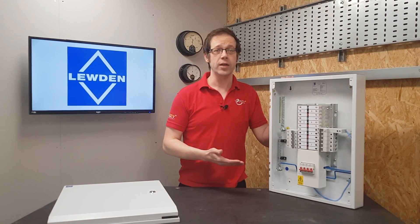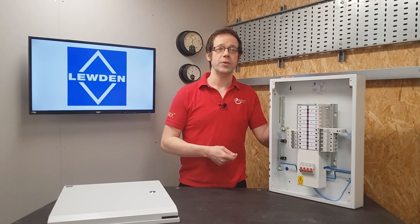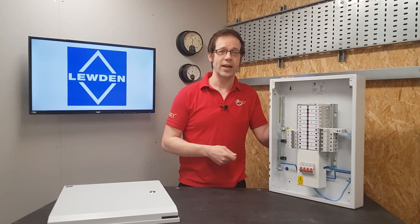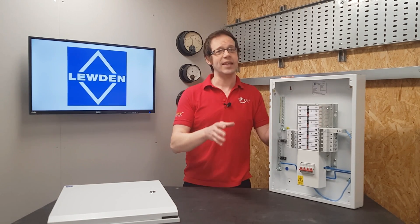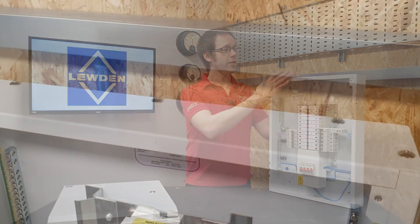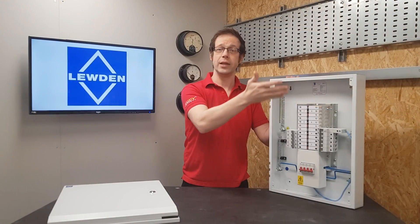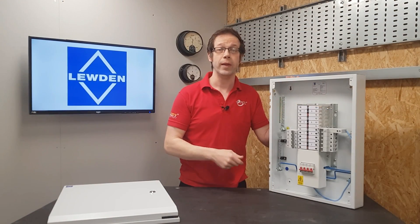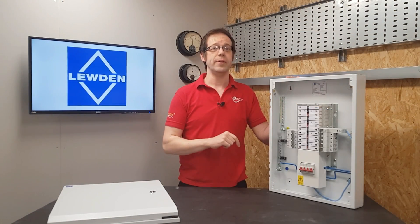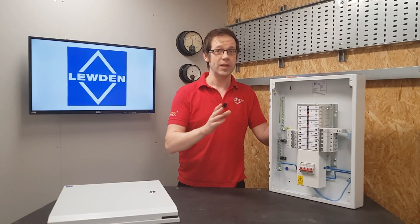If you'd like more information on what types B, C and D actually mean, what they're used for, how an MCB works, or where that ICN value comes from, please click the link in the description to check out our free CPD package on this subject. Now, one of the key things I love about this three-phase board is the flexibility of it. You can see on the top and bottom of the board these panels, which can be removed, and that makes it really convenient for drilling holes to bring your cables into the panel. It also opens up the possibility of adding extension boxes, which is what we've done here.